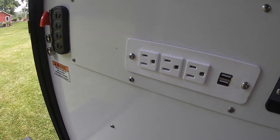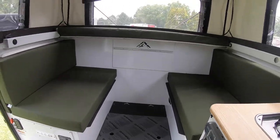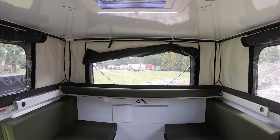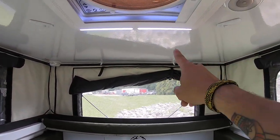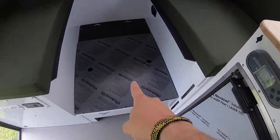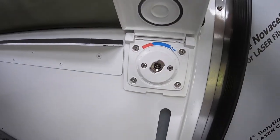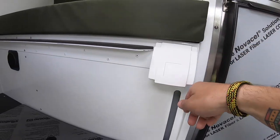Right below the dinette you'll see we have plenty of USBs and 110 outlets to charge all your devices. The dinette is also used as your indoor shower — you'll have hooks up top that drape down, and right here is your drain for your shower, and your connection for your shower head where you have hot water.